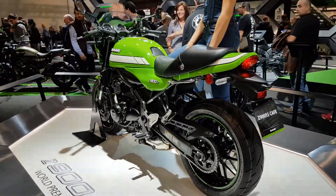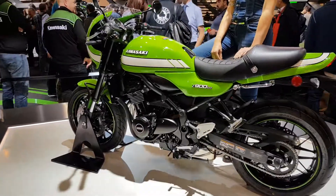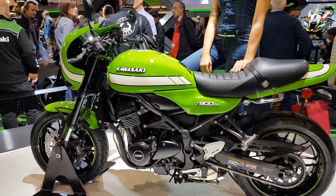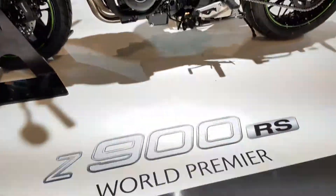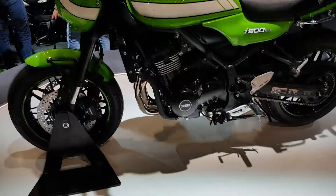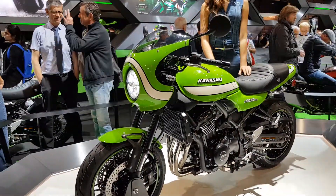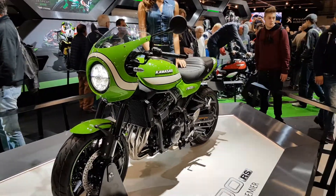Hey guys, Asaf here at the Kawasaki booth at EICMA 2018, and here is the new Z900 RS Cafe Racer. World premiere — as you can see, that's what the sign says. It's based on the Z900 RS that Kawasaki debuted in Tokyo. This is the new Cafe Racer version.